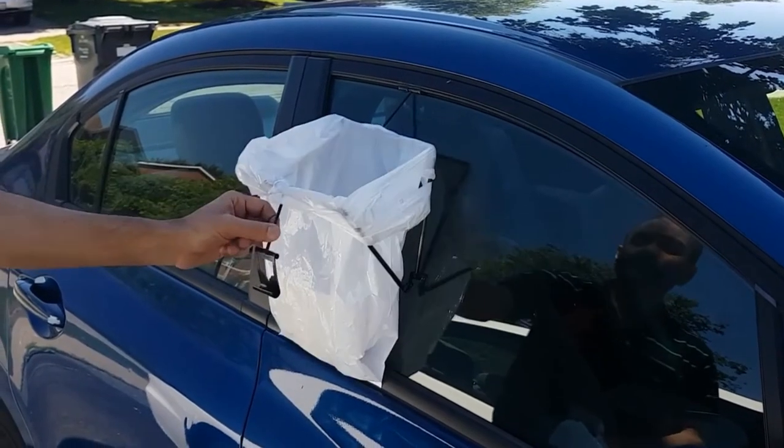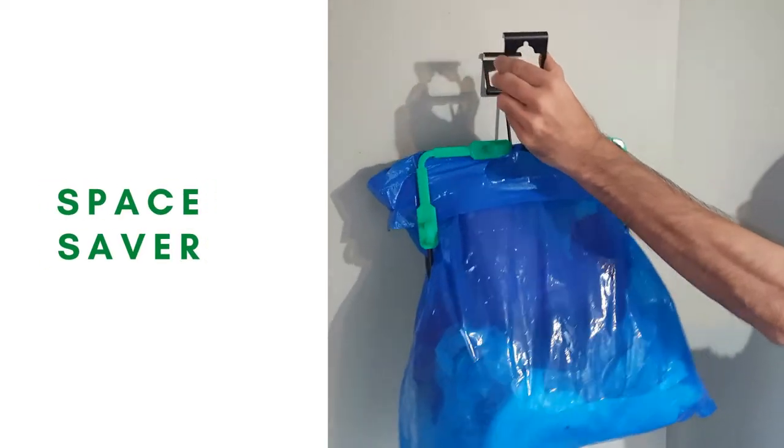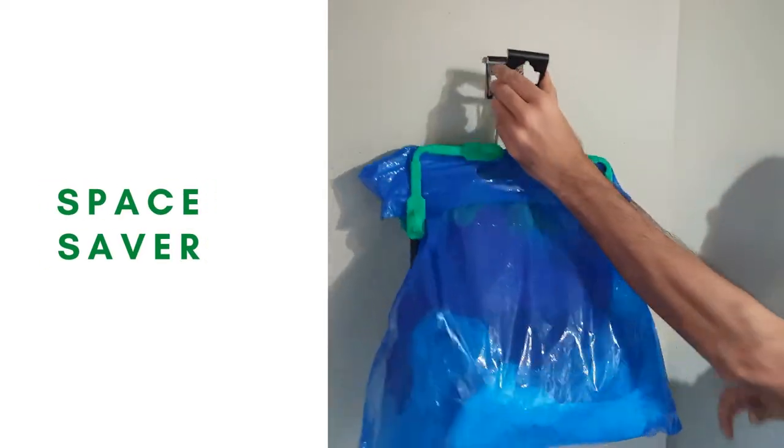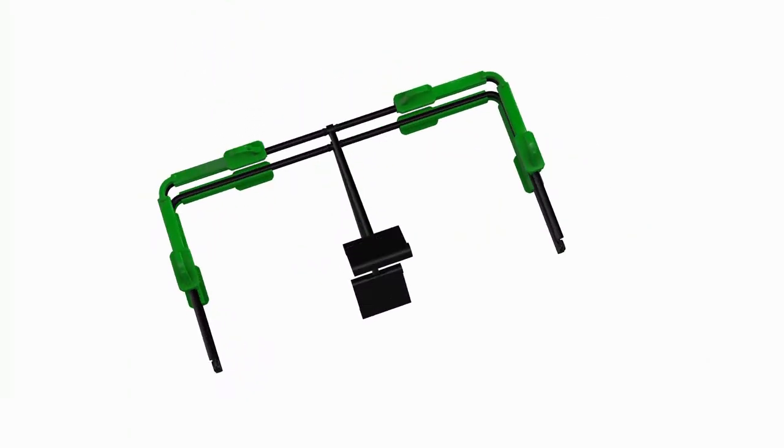This lets you hang your bag just about anywhere you'd want, making it a really handy tool to have around your home, RV, or camper. So get your baggies today and manage trash like a pro.